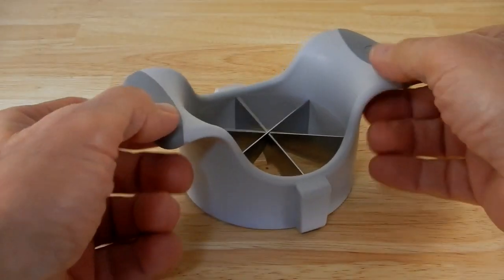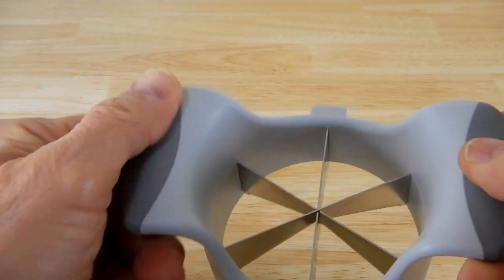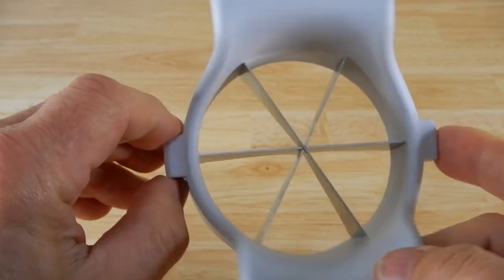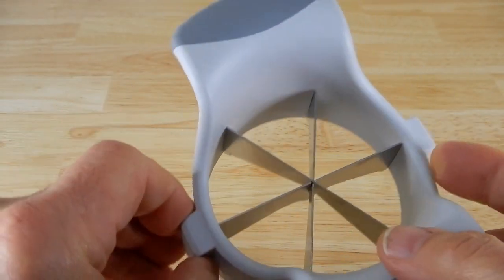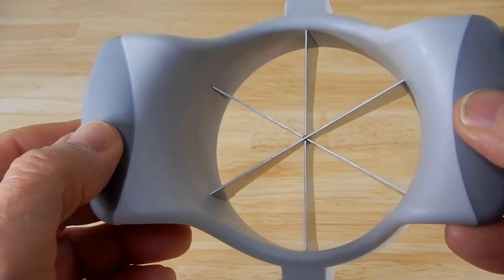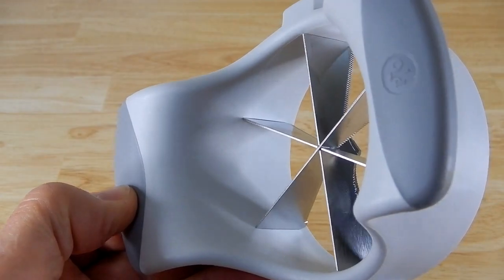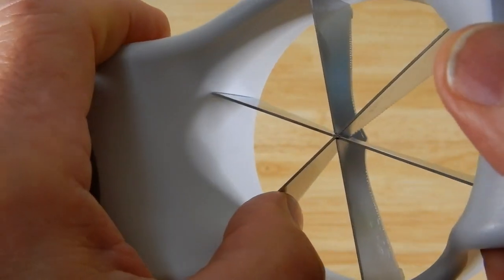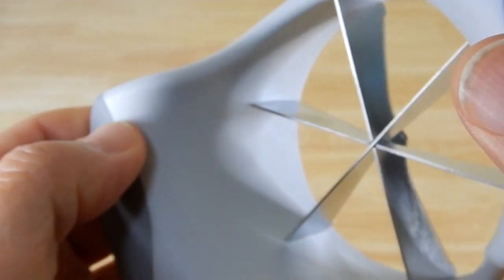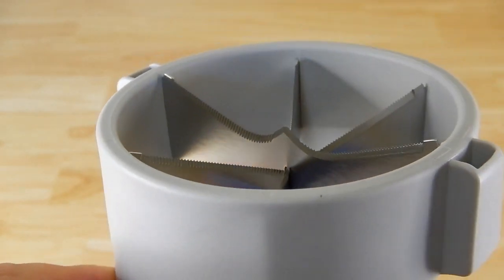Now let's look at the cutting head. The two sides that you would hold to push down on have silicone padding on them — very nice. Here are the two index sides that slide into the base, and then you have the cutting blades. These things are really stout; if you go to push on them, they don't flex.